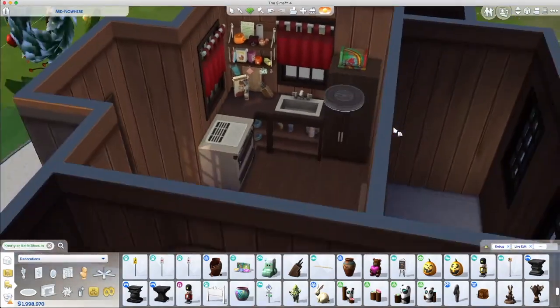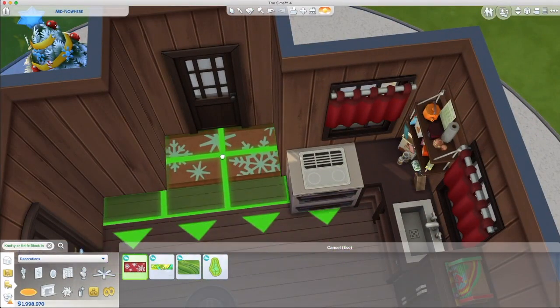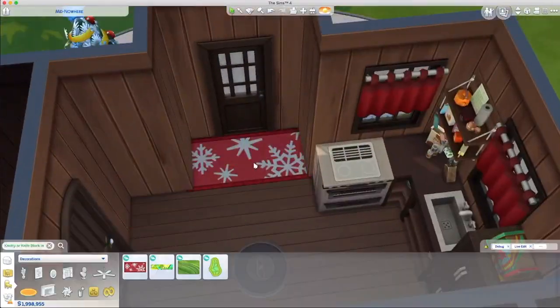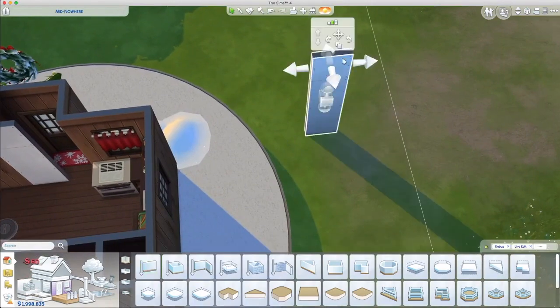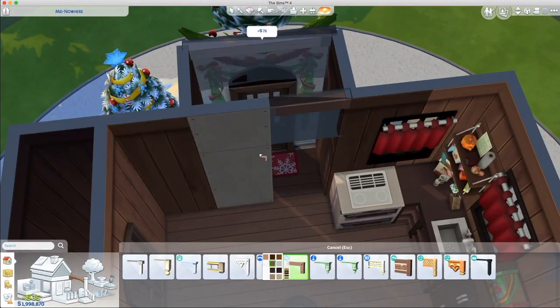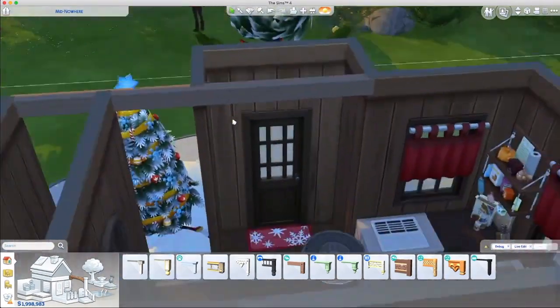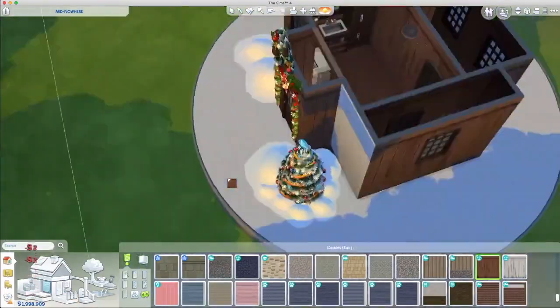Here I am just cluttering it up. I didn't go too heavy on the clutter — are you really going to make your sim live in a snow globe? I am, because it's fun. But I was wondering how many people actually would. I changed my mind so many times and I ended up going with the Snowy Escape pack — that was it, wasn't it? Snowy Escape.